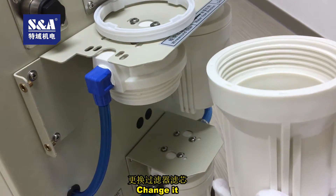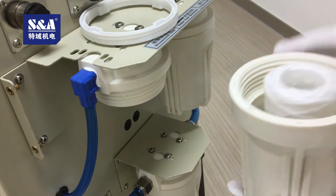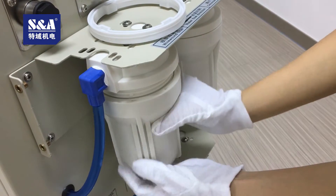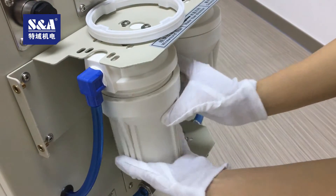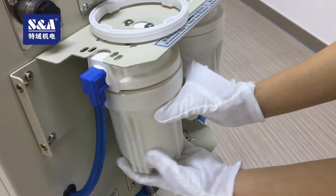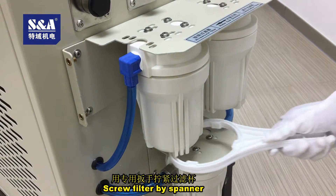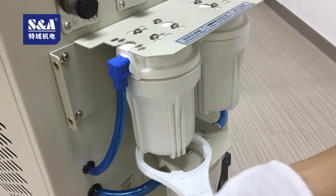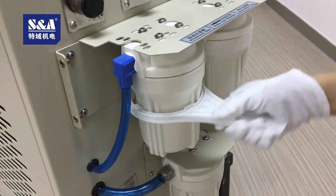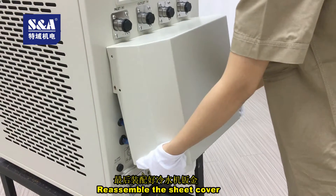Change it. Screw back the filter housing. Screw the filter by spanner. Reassemble the sheet cover.